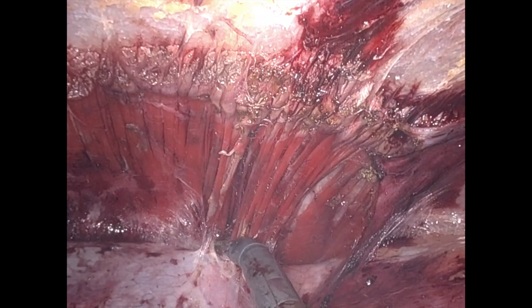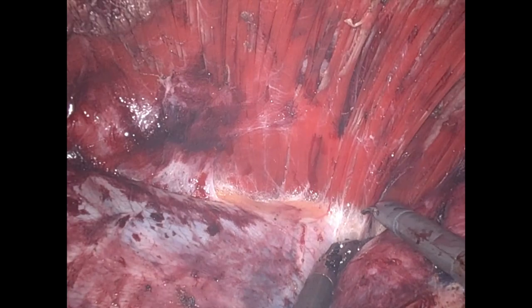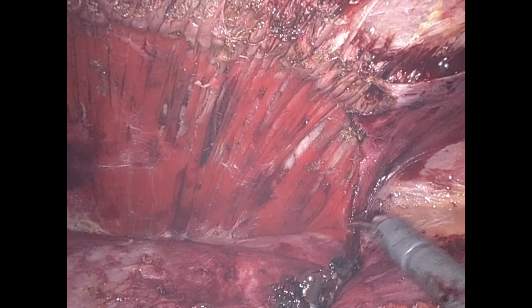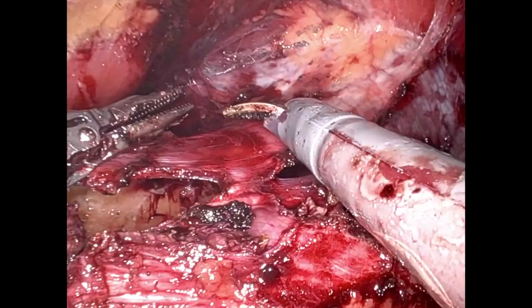Classic TAR flap here — you're seeing us extend this dissection until we see the yellow of the retroperitoneal fat. That's usually a good landmark for at least a relatively adequate transversus abdominis release. You can always go much more if you need to, but at a minimum you want to see that.